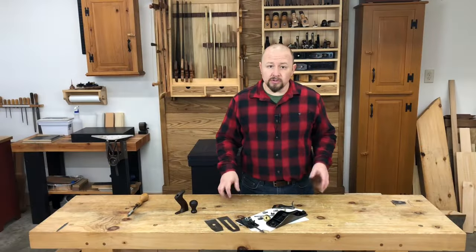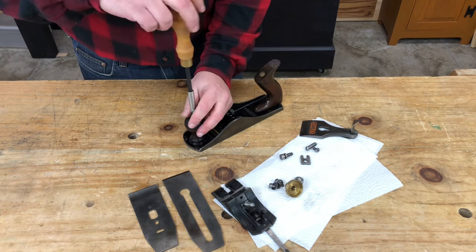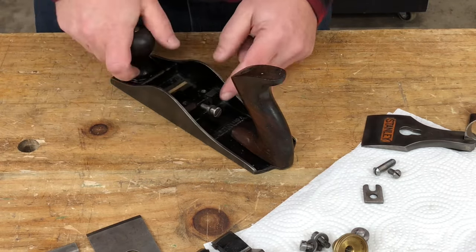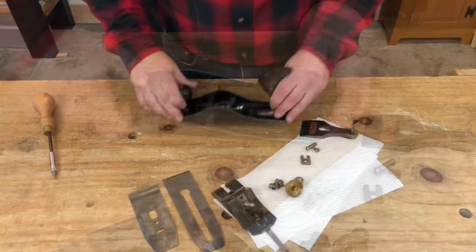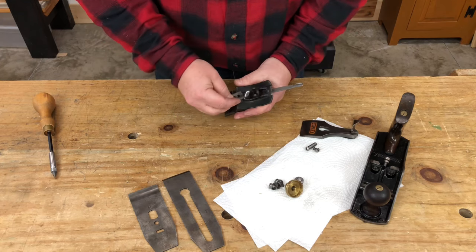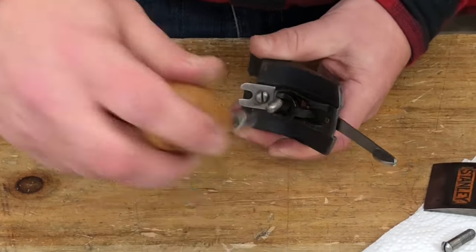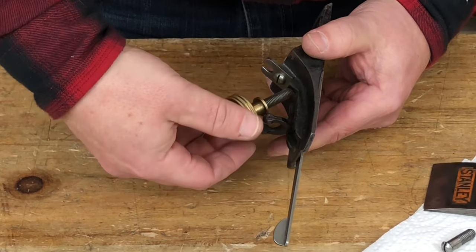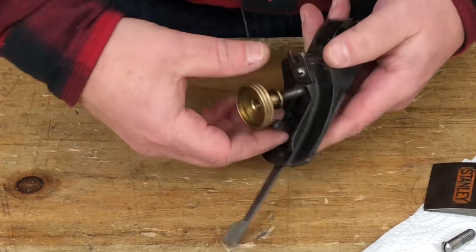To reassemble the plane, we just reverse the order of disassembly. I'll start by putting the tote and knob back onto the main casting. If your plane has one, put the frog adjusting screw back into the hole in the back of the casting — don't thread it in too far. Now let's reassemble the frog. Put the adjusting wheel back on — note it has a reverse thread, so you turn it counter-clockwise to thread it on. Make sure that the ears of the yoke fall into the groove, because that's going to allow the blade to adjust.